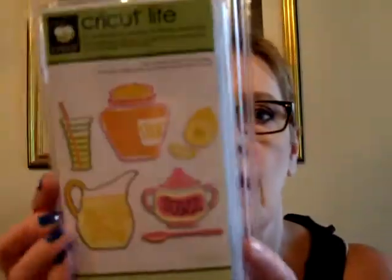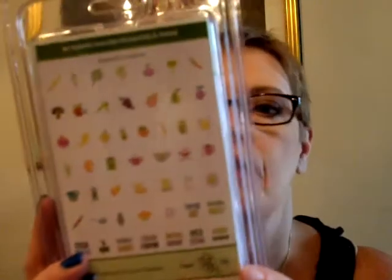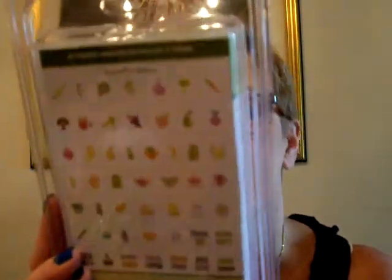I got another Cricut light cartridge that was on sale — this is the savory one. Mine are still $29, and in fact some of the ones that were on sale for $29 are now back in the $39 area, so I don't know if it was new stock or what. It has images — down here it says pepper, salt, basil, mint, cocoa, sage, and then they have a pitcher, different fruits, and just really cute stuff. So, $29.